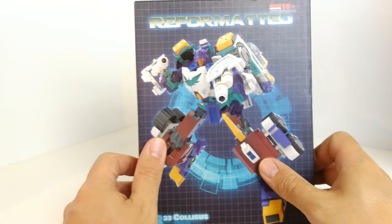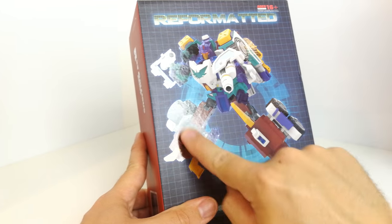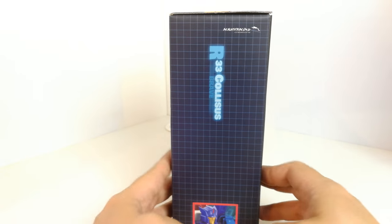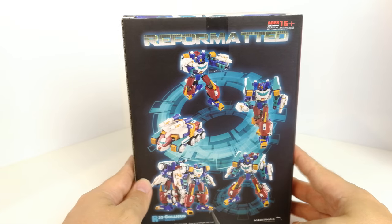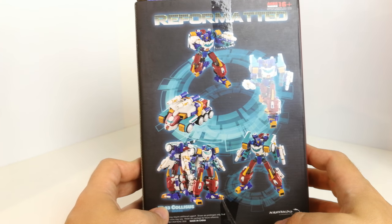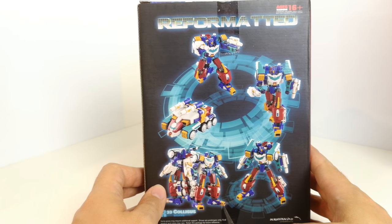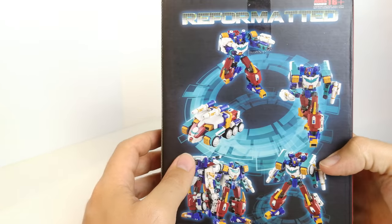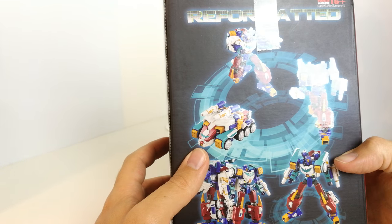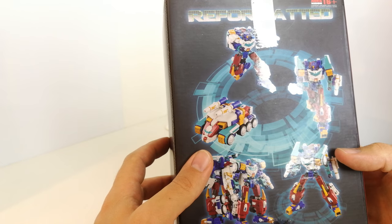The normal stuff you'd expect from them in terms of box art — this has more of an embossed feel to it, which is very nice. Pictures on the side, and on the back you've got pictures of him in robot and vehicle mode, showing his weapons clipped on and so on.